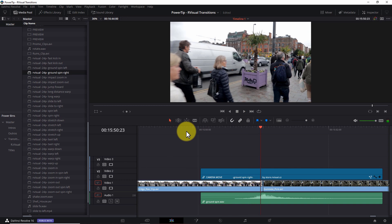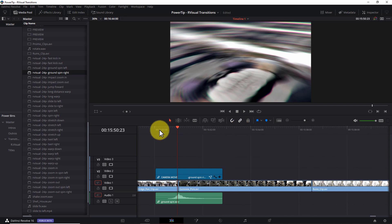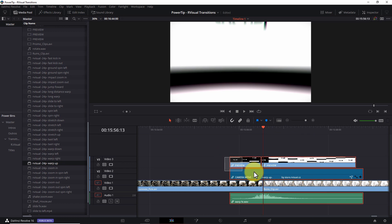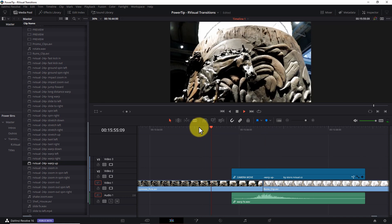Thing number five: a couple of limitations. Let's face it, nothing in life is perfect, and that includes video transitions. The two things I'll mention here aren't so much limitations of the R-Visual product as they are limitations of DaVinci Resolve itself. First of all, the transitions are resource intensive. Anytime you create a high-quality transition with motion blur, lens distortion, and prism blur combined with spin and zoom transformations, that can bog down even the fastest CPU and GPU. So depending on the system you're using, you may run into situations where you're unable to get real-time playback. The good news is you can get around this by turning on your render cache and giving the clip a few seconds to render — you'll find detailed instructions on how to do this in the video tutorials that come with the transition pack.